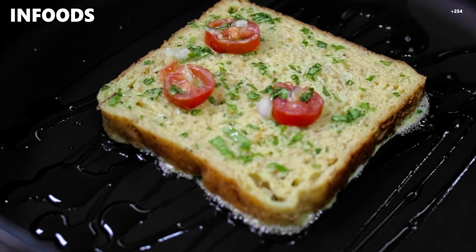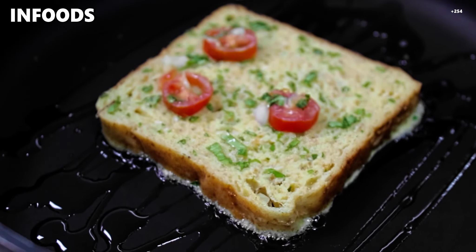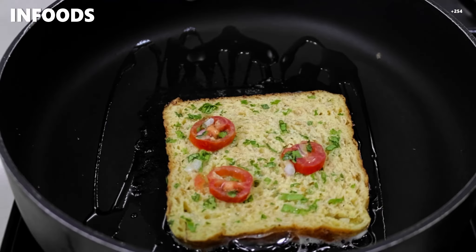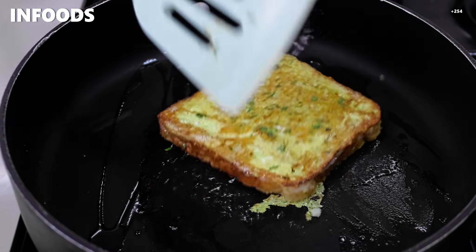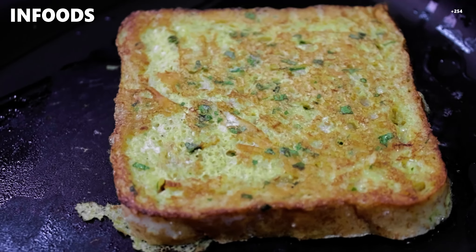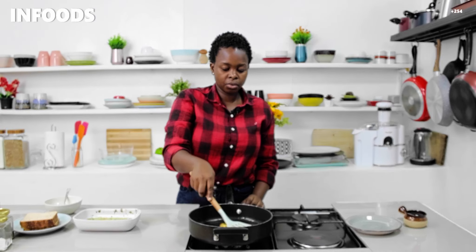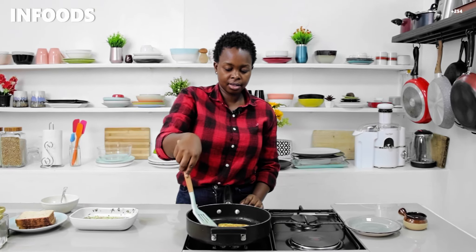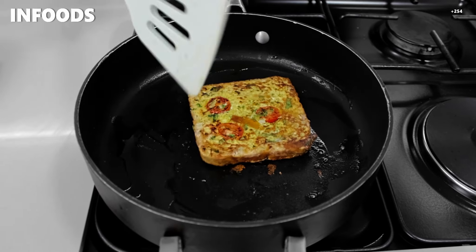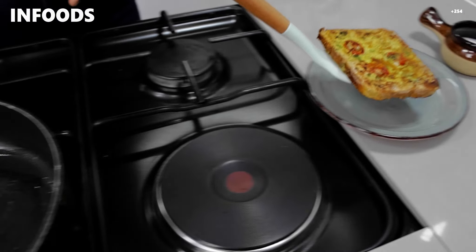I'm going to wait for my masala toast to cook for about one to two minutes per side on medium-low flame. I'll check on my bread and flip — wow, look at that, very nice! I'll wait for the toast to cook on the other side, then check again — wow, look at that, very nice!